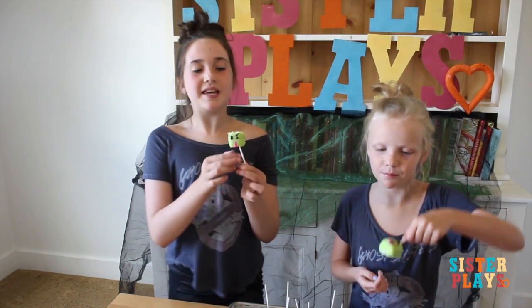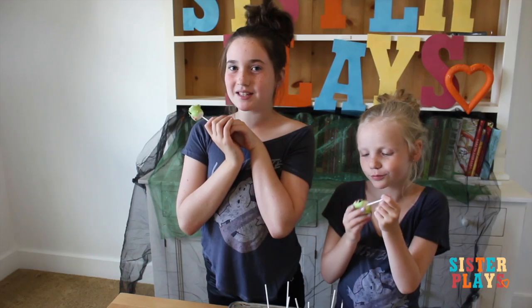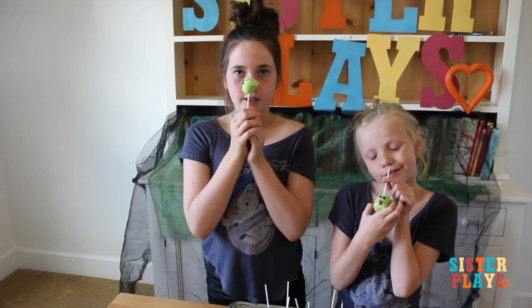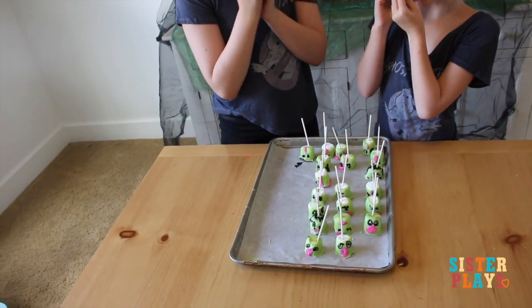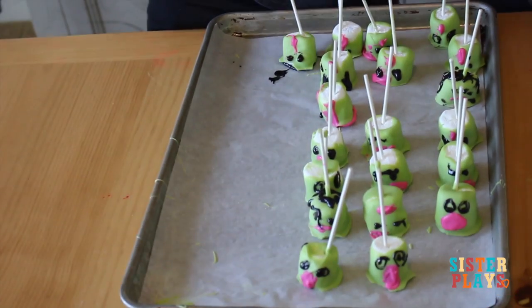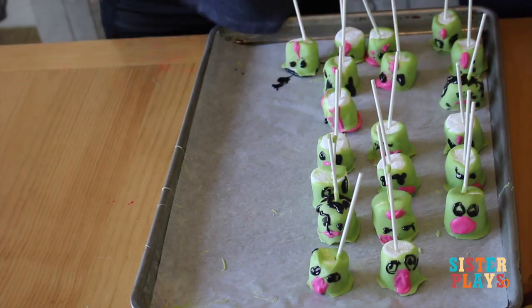So this is our Slimer Pops made out of marshmallows — inspired by the Marshmallow Man. We hope you guys make these because they're so fun to make, they probably taste delicious, and they stick to your nose! Mmmmm!